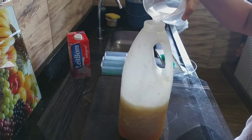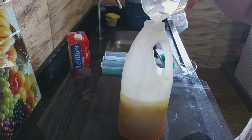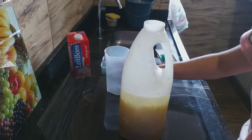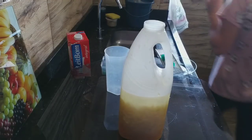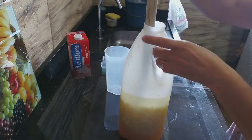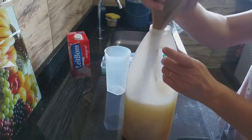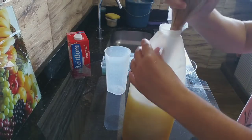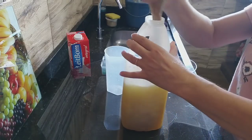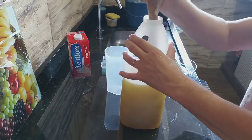Pra dar uma boa amolecida aqui, vou colocar 300 ml de álcool — qualquer porcentagem que vocês tiverem. Agora vou pegar o cabo da concha. Vou dar uma boa mexida aqui pra dar uma esfriada, um pouquinho, pra a gente poder agitar mais.